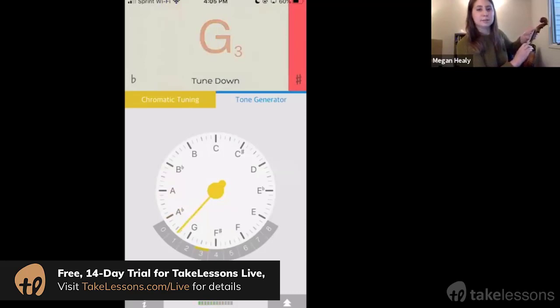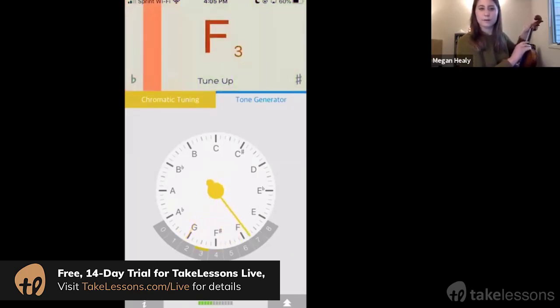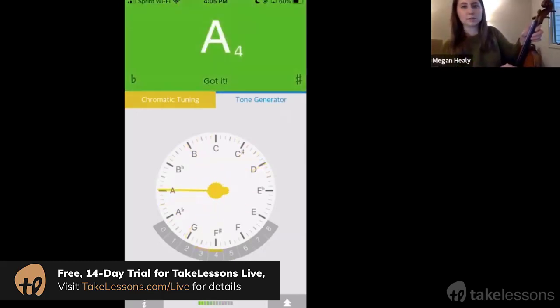Got it. Okay, then I'm going for D — D4. It says tune up. Got it. It says tune up. Sometimes it gets a little confused. Got it.